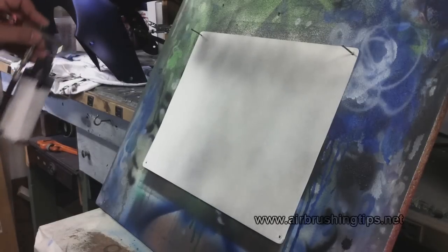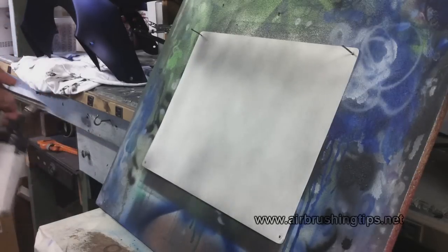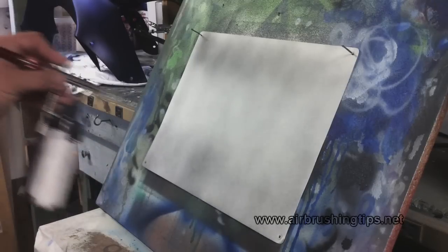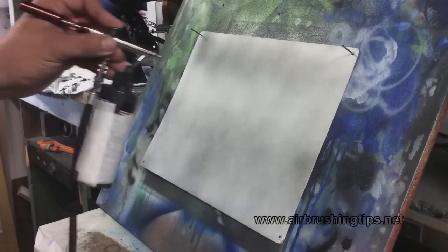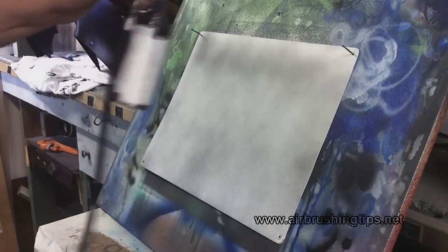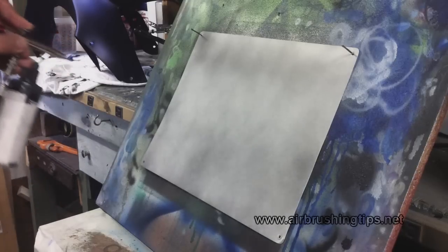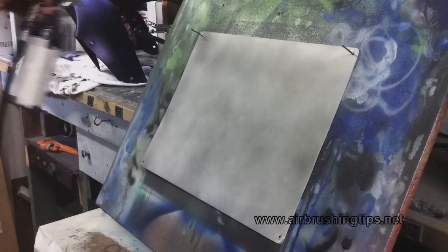I'm going to cover the panel going in lightly with the first coat. I know I won't have adhesion problems because I'm going over sealer white to begin with, but this is how I approach it when shooting sealer.